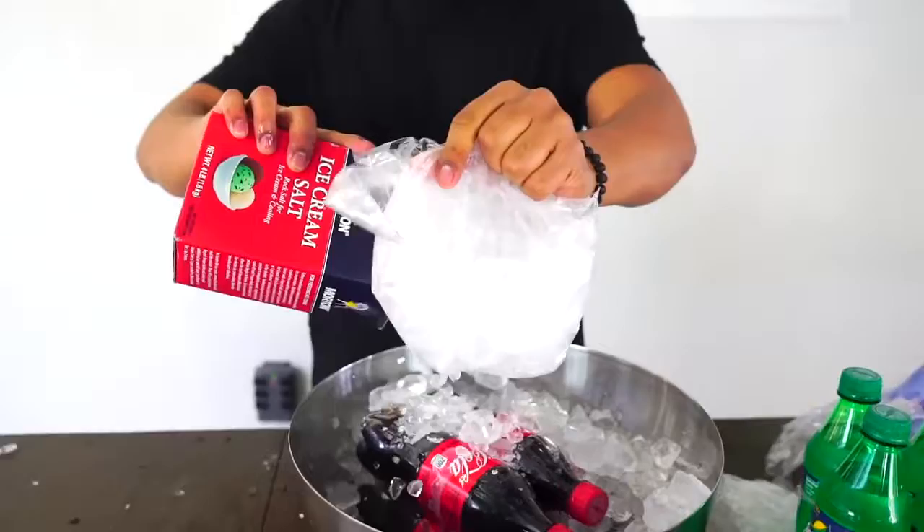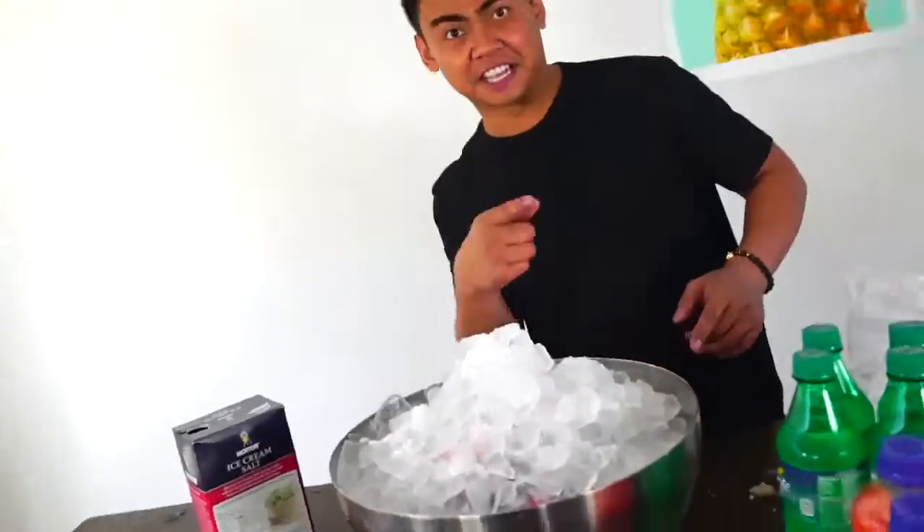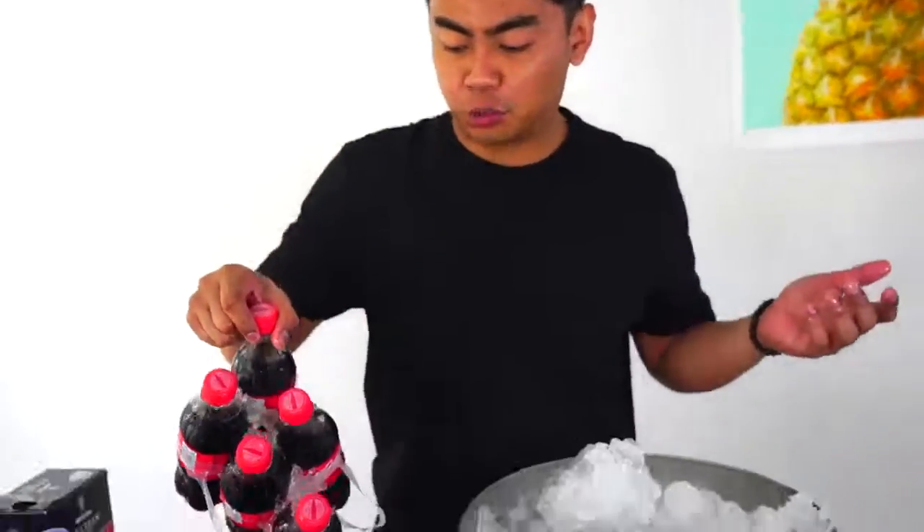One last thing — what happens if you put all of these Coke bottles inside of here? Can it freeze? Let's find out. Maybe it'll explode, who knows, let's do it! Now wait six minutes and 13 seconds. Okay, last but not least let's check up on all these Coca-Cola bottles that we randomly put here.